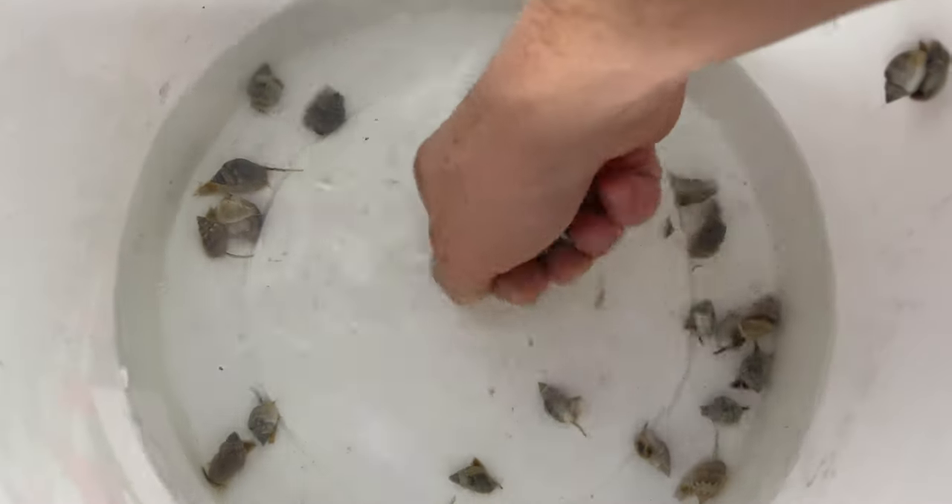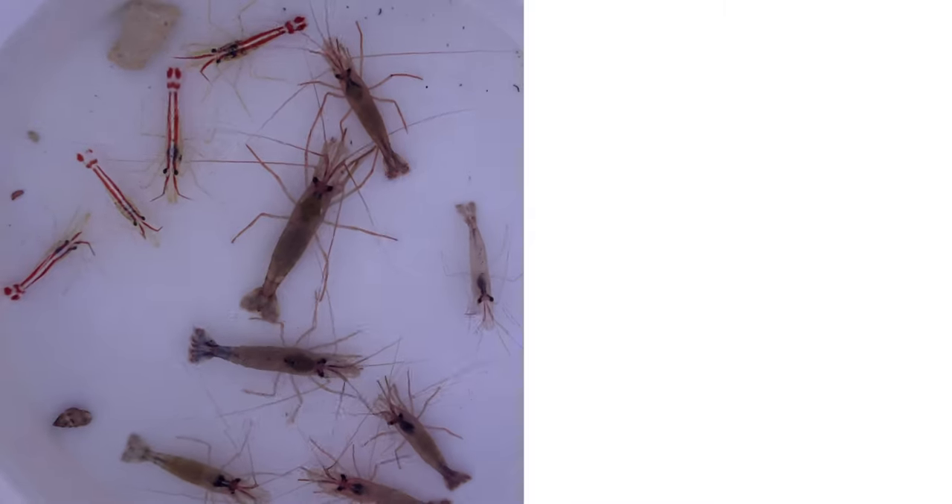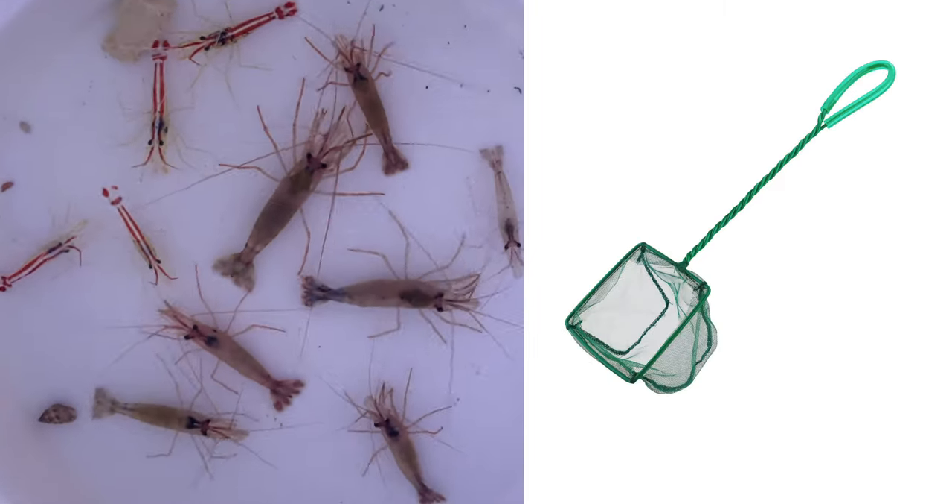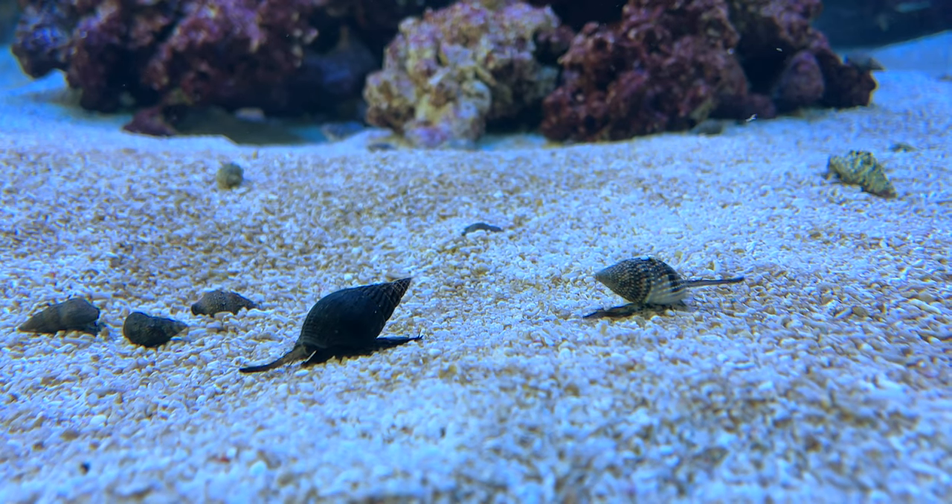Remove the cleanup crew members and place them in your tank, leaving the shipping water behind. Shrimp should be removed with a net as they're hard to catch — everything else can be removed with wet hands.